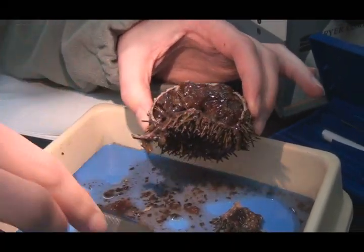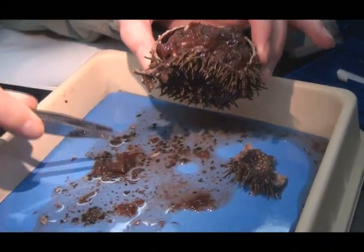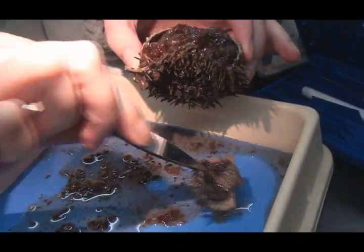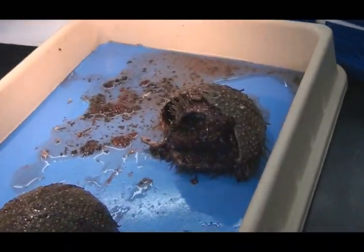Well, that about wraps it up. Now that you're done dissecting your urchin, you should put it back together. Don't forget any pieces because you may want to dissect it again. Put that test back in place. Perfect. Well, that's the end — thank you.